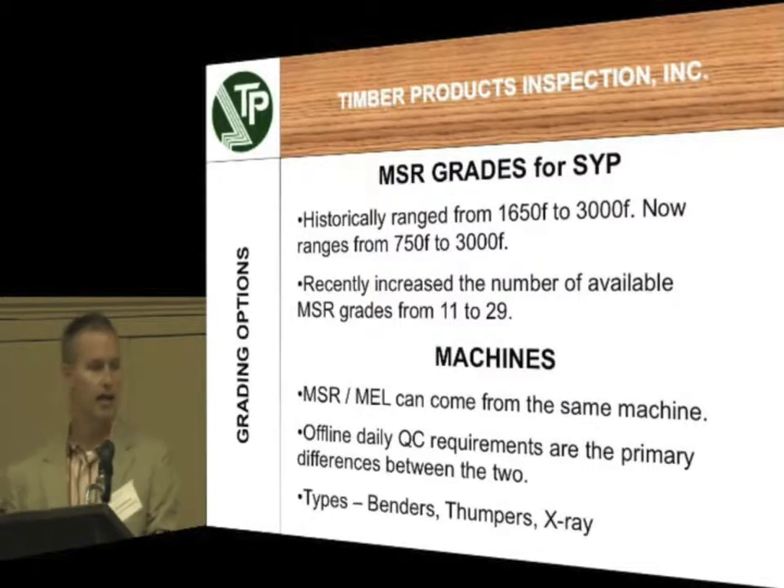An MSR and an MEL machine — you can use the exact same machine to produce both of those types of products. The only difference between MSR and MEL is your daily offline QC. In MSR you're required to do bending testing and get your E values as well, so bending and stiffness. MEL also requires an additional tension test, so there's a little added safety factor knowing that you've also tested the tension. MEL can be very important in things like the bottom cord of a truss where you have tension on that piece, or the bottom lam on a glulam, which is in tension as well.